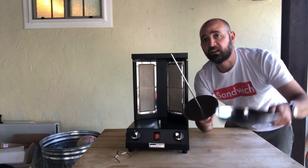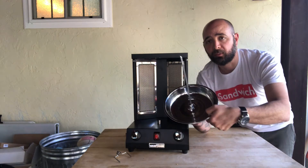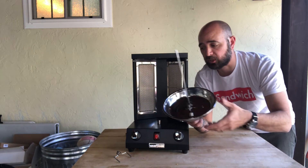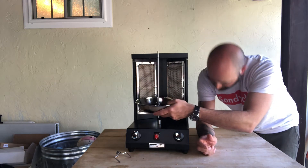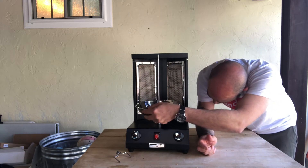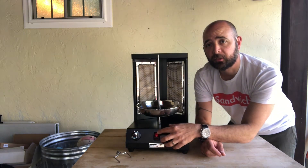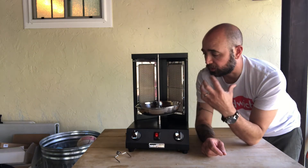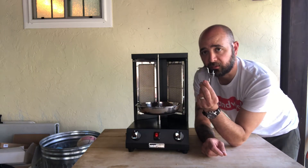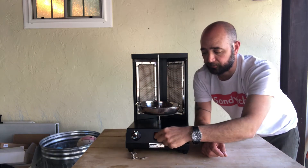The idea here is that you load your meat onto this skewer. You put the pan on first to catch all the drippings, then go ahead and line it up and put it down. Once it's plugged in, you flip the switch and it slowly starts to spin and rotate, cooking your meat all the way around. It comes with everything you need — the skewers here to put on and hold everything in place.